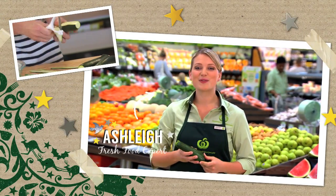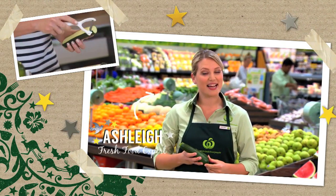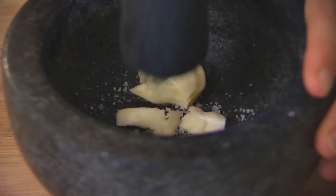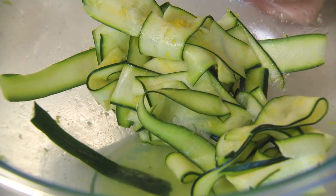Woolworths Aussie-grown zucchini have a subtle, slightly sour flavour that work well in so many dishes. Look for brightly coloured, firm zucchini with a glossy skin. For the pizza topping, crush two cloves of garlic and some salt in a mortar and pestle. When a paste forms, drizzle in some olive oil and lemon juice and combine. Season the zucchini ribbons with salt, pepper, lemon juice and rind.